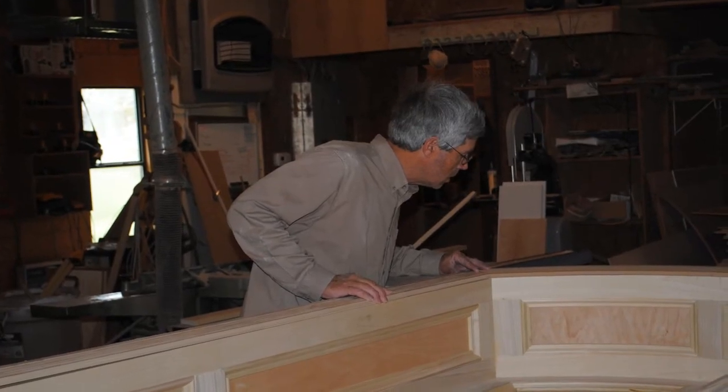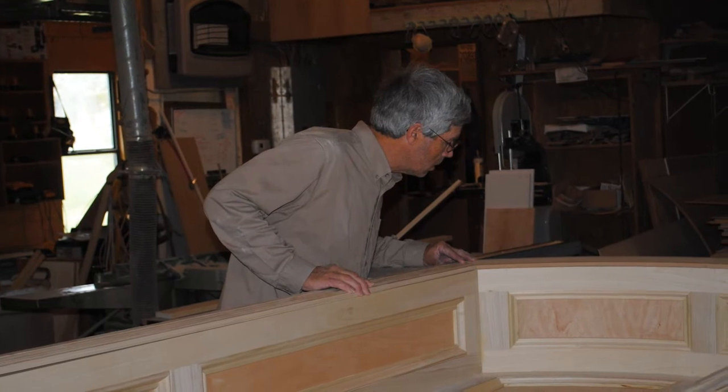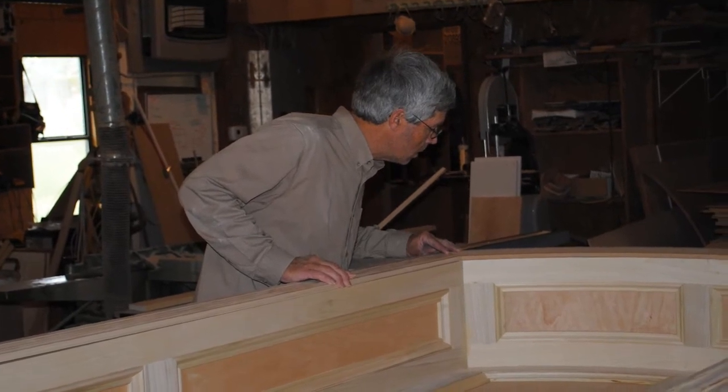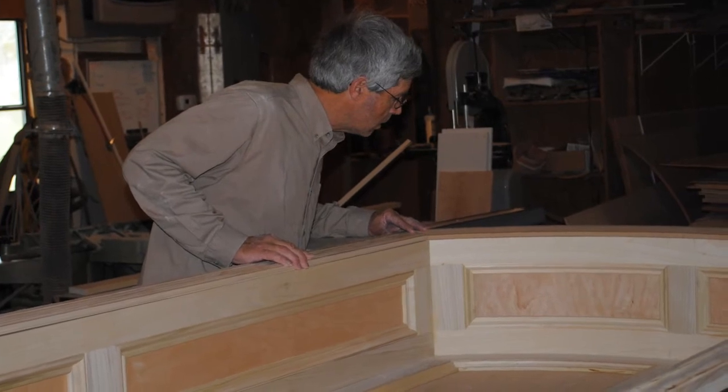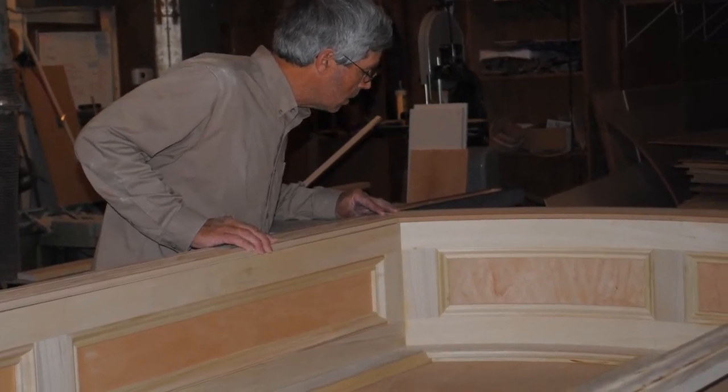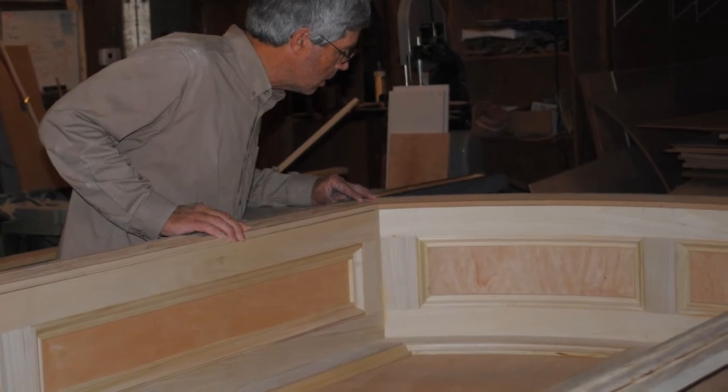While I still had the panel niche in the shop, I wanted to cut and test fit the joints and the casing trim. To help support the casing trim in place while I fit the joints, I added some temporary little plywood outriggers, which were just pocket screwed into the side jam pieces.